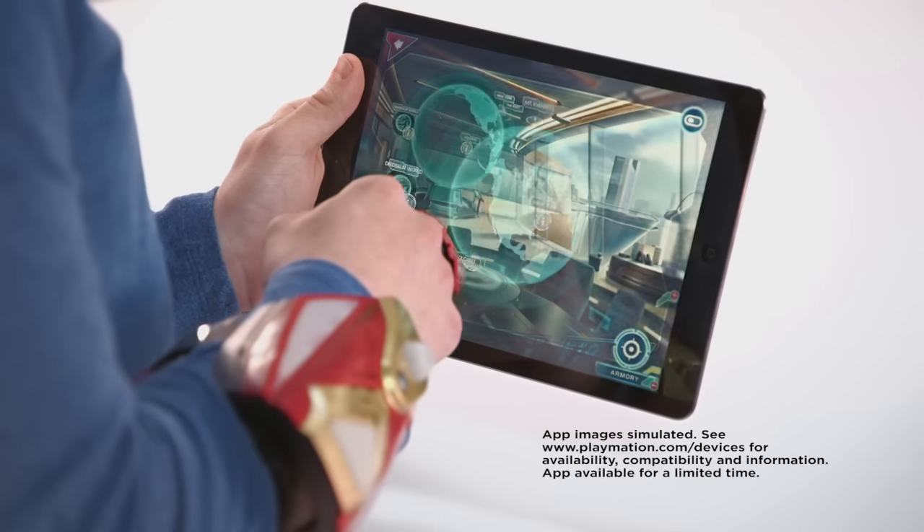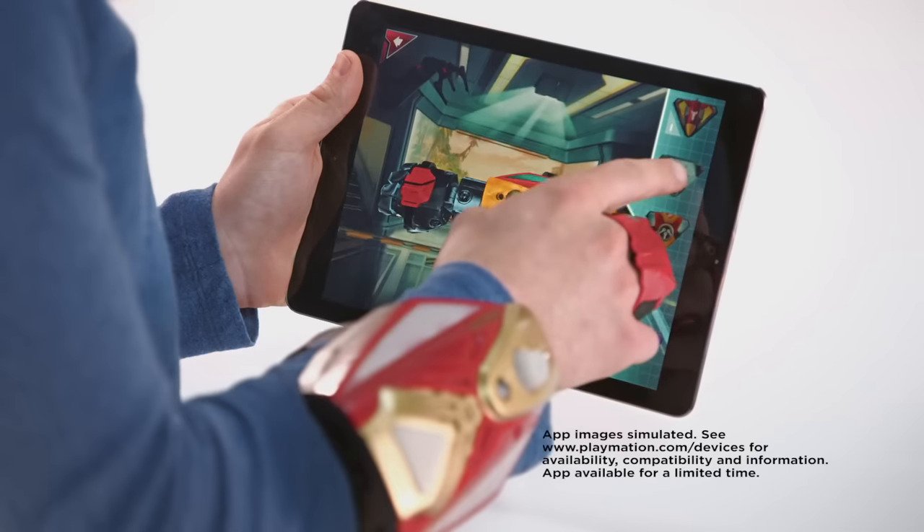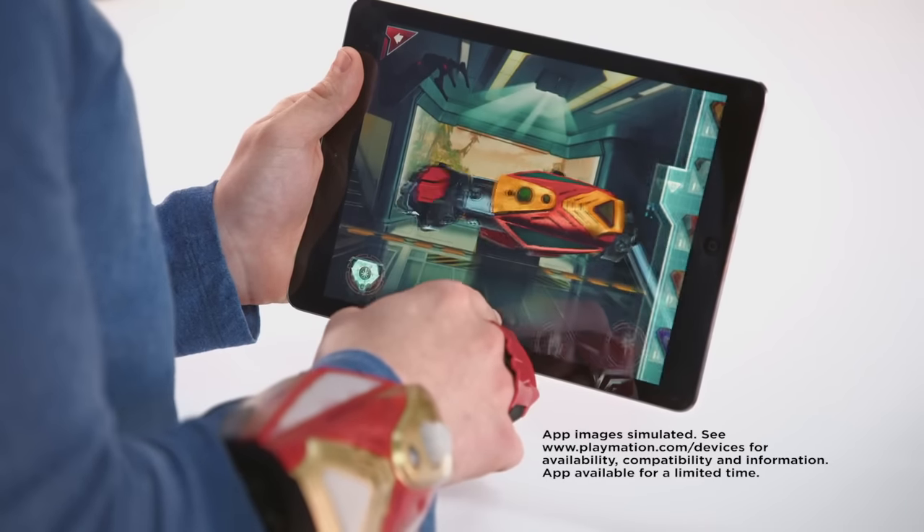Don't let the adventure stop there. Download the Avengers Net app to access additional missions, track battle stats, and customize the gear.